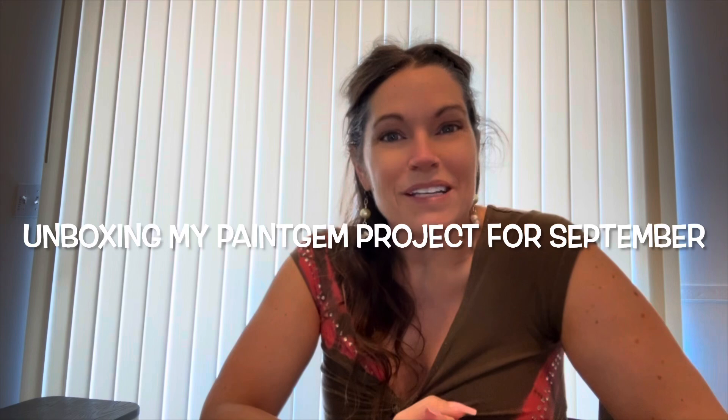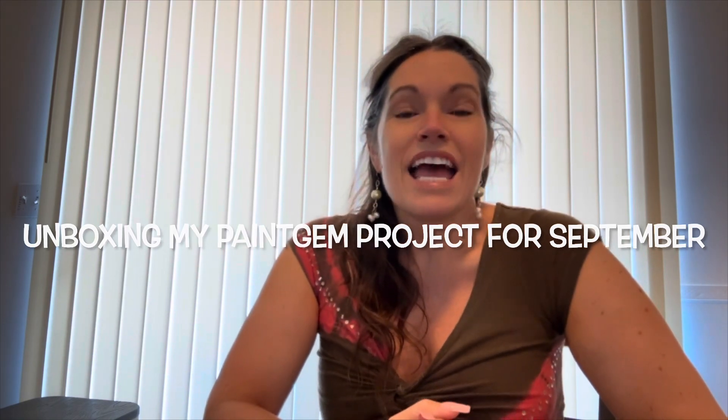Hey you guys, it's Jenna with Queen of Diamonds. Thank you for joining me today. If you're new to my channel, welcome — I hope you'll consider subscribing. And if you're returning, as always, welcome back. Today I'm here to show you the Paint Gem kit I'm doing for the month of September. It's a mystery kit — I've never done a mystery diamond painting before. I've done mystery deals and mystery boxes, but never a mystery kit. I have a lot of anxiety about it actually, but it's going to be really fun.